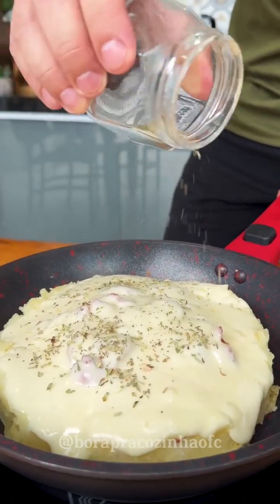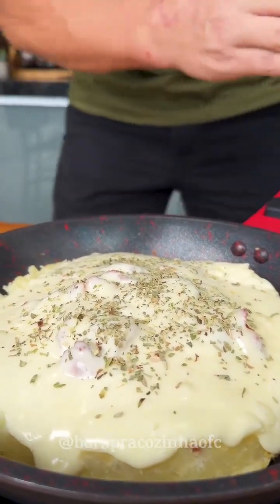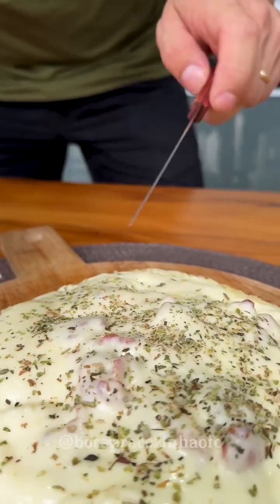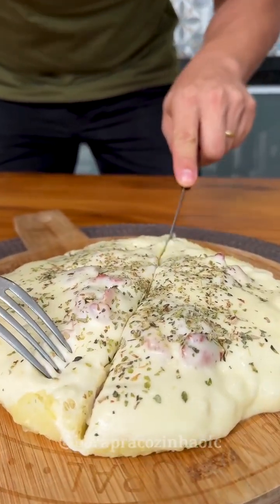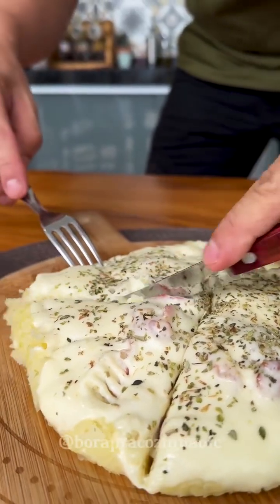I'll finish with a little oregano to give it a special touch and we'll serve this deliciousness. I'm going to cut it into four pieces, which is enough for a family of four.